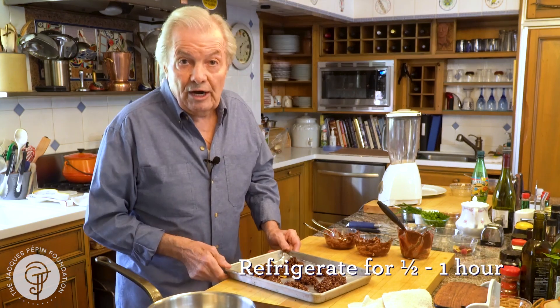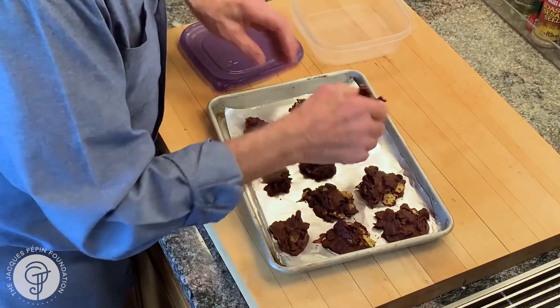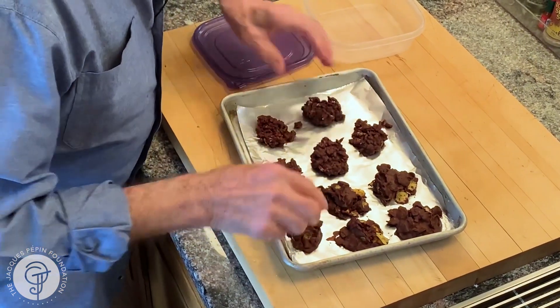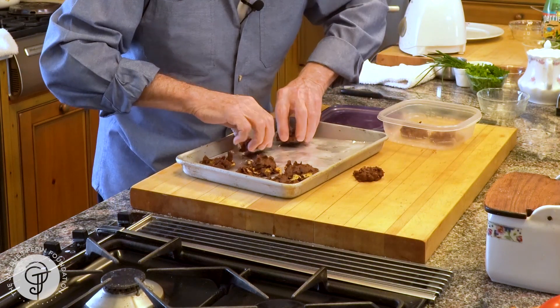So here we are — go into the refrigerator, half an hour, an hour, then you're ready to serve. This is it. It's hot now, you can see it comes out. This is non-stick aluminum foil, crispy. Mmm. That is really good. My granddaughter will be happy, so I put that on the side for her.